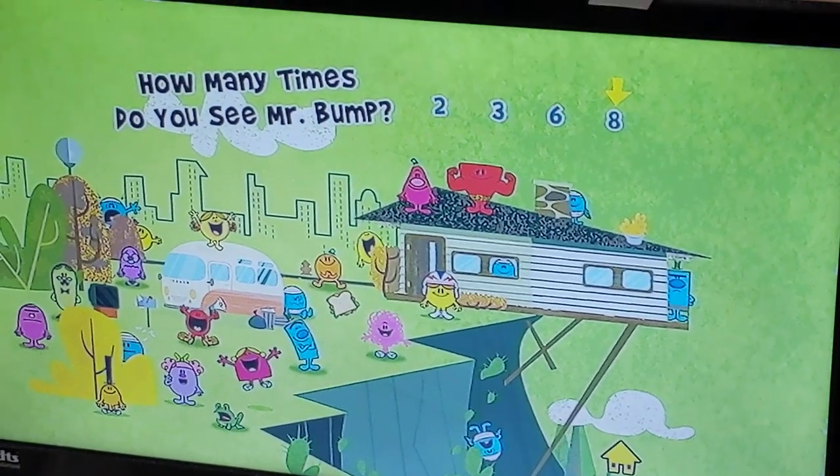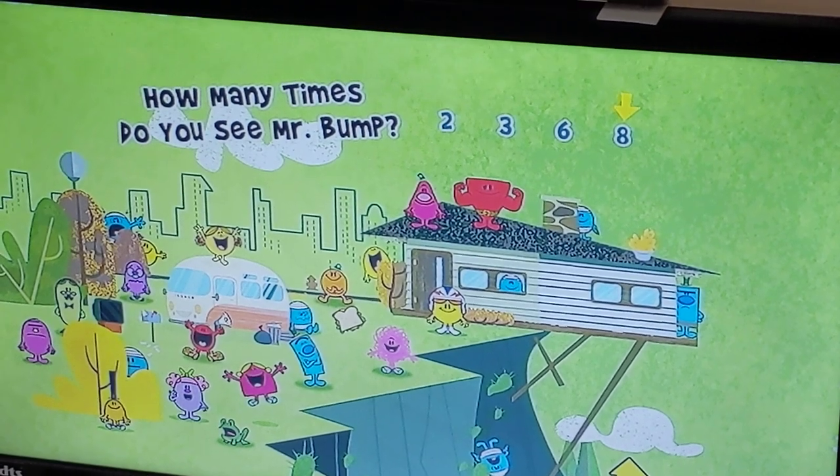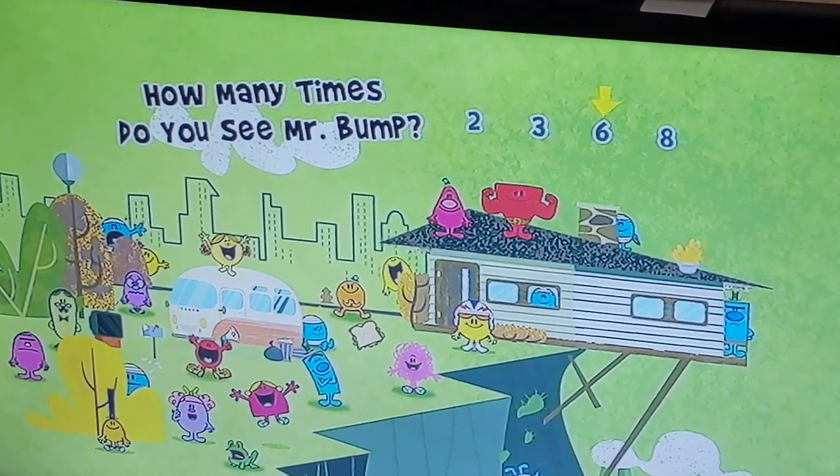Welcome back. We are with Mr. Bump again. This time we're going to get the correct answer. It's six. The correct answer was six.